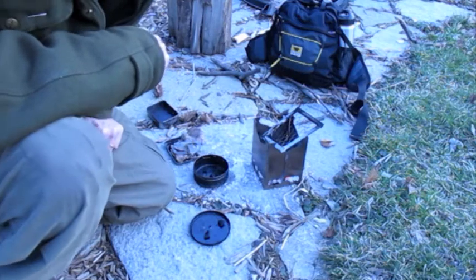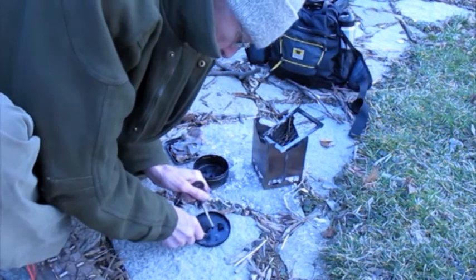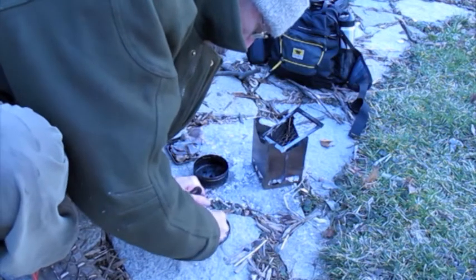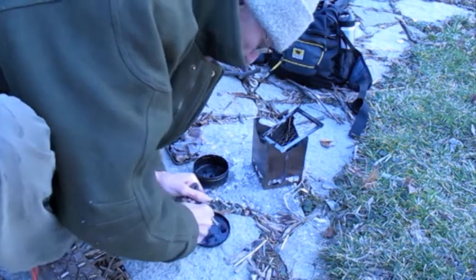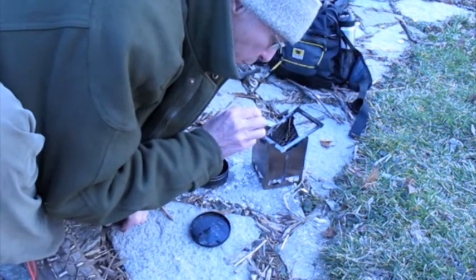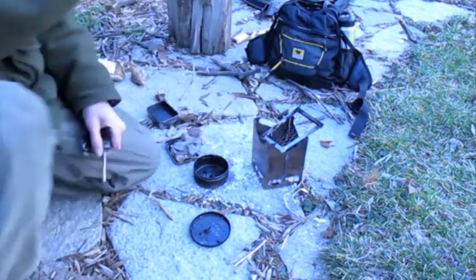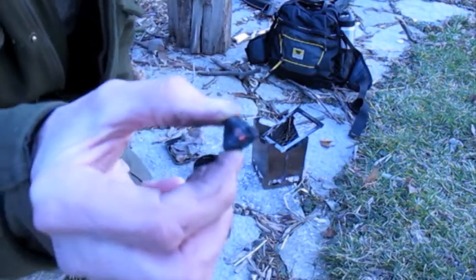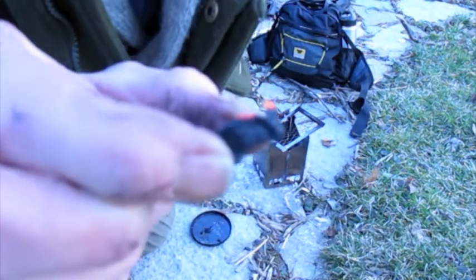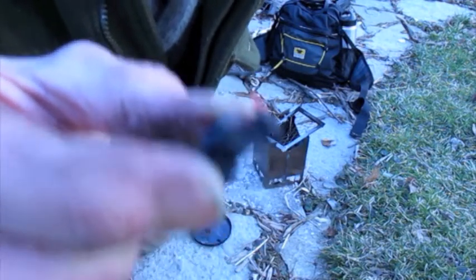Birch polypore does not catch a flint and steel spark easily. Birch polypore char, with a ferrocerium rod, it took a spark.